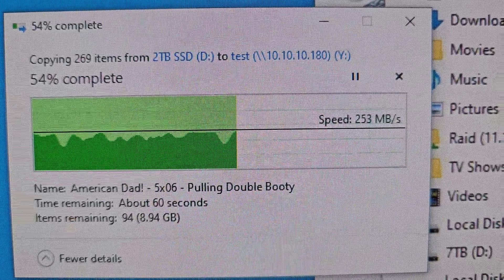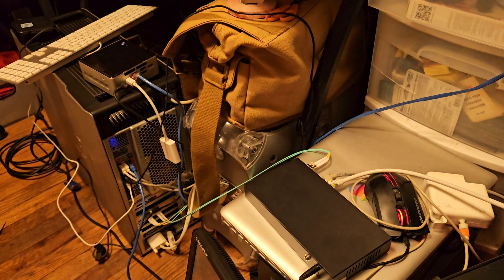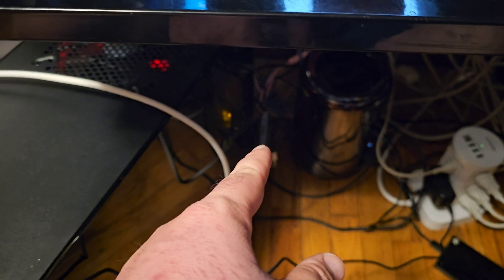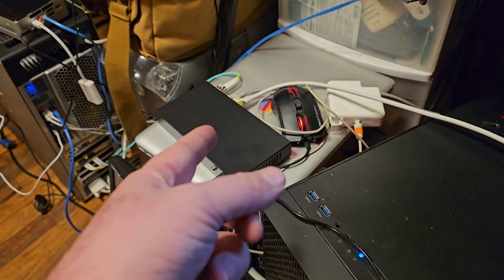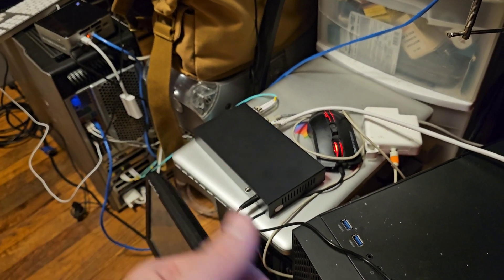There we go — two and a half gig. I mean it's a crude setup. I've got it literally 10 gig into that computer and then into the adapter to make this have two and a half gig. There's the switch. Now it's time to put it in the rack — it works.